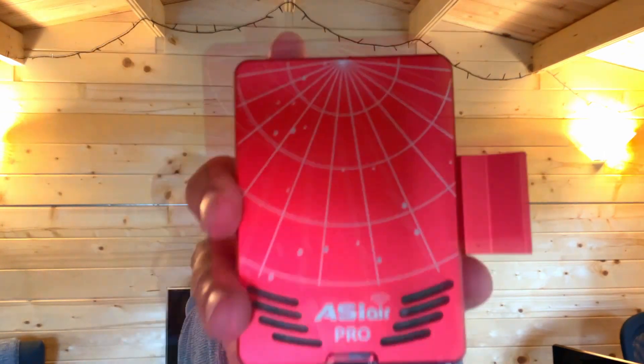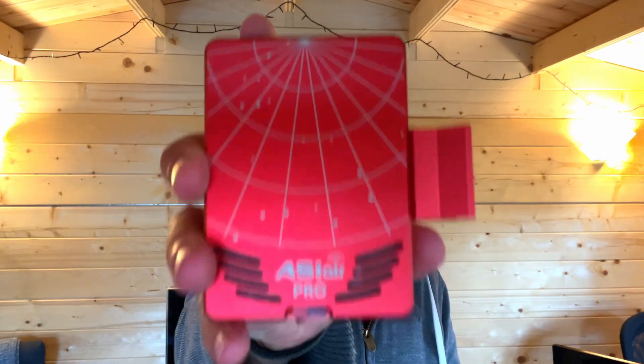Hi, welcome to Astrojourney UK. In today's video I'm going to be talking about this device, the ASI Air Pro.